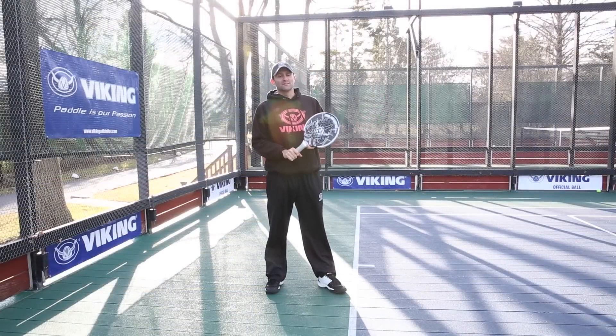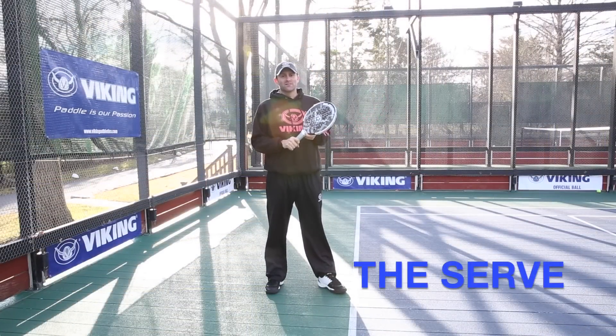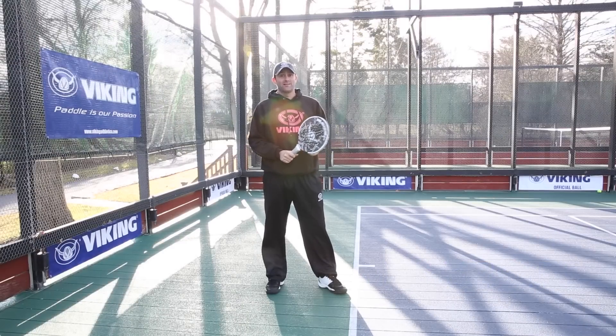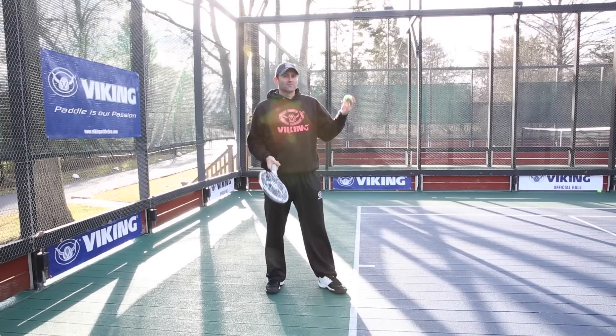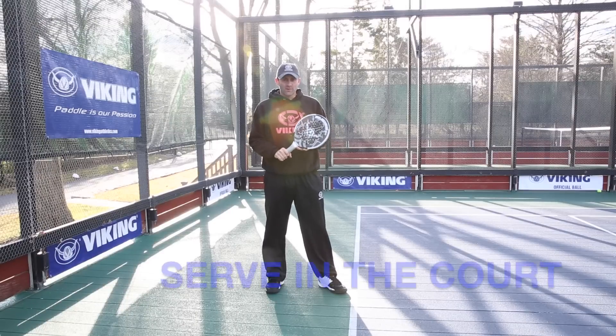One of the most requested lessons I get is on the serve. I'll be honest with you, the serve is never something that's going to be a weapon in your game until they change the ball, change the paddles, change something else. For now, I want you guys to focus on getting your serve in the court.